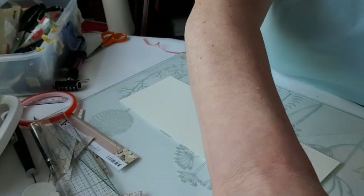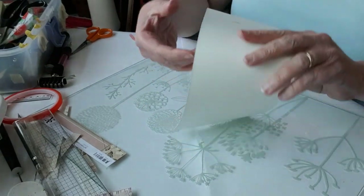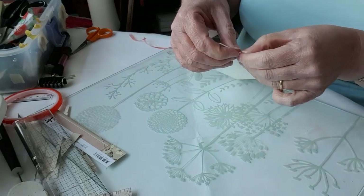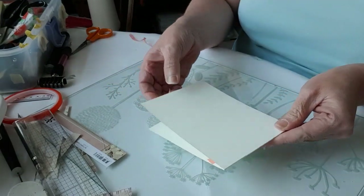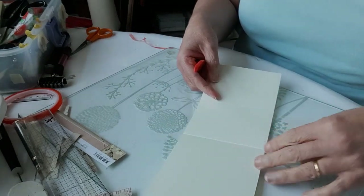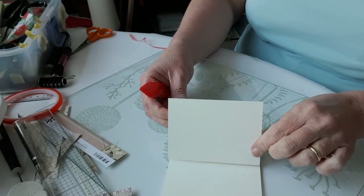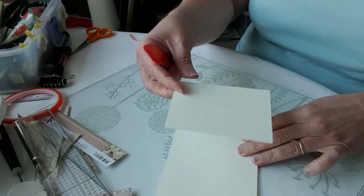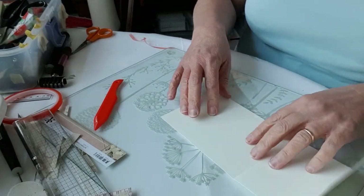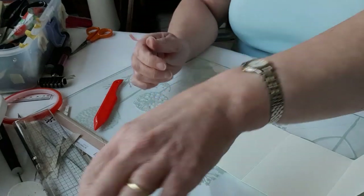If you're using US letter you'll only have a piece of paper 11 inches long — I'm using A4, which is just over 11 and a half inches. I've got my two score lines — one is going to be where my base and the upright part of my card meet. I need to burnish those. Both score lines go in the same way: up and then back down. I'm going to want to decorate this part of my card, so it's easier to do before you attach the two pieces. Let's find some paper to do that.